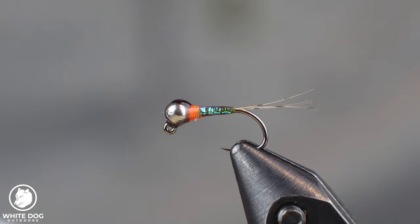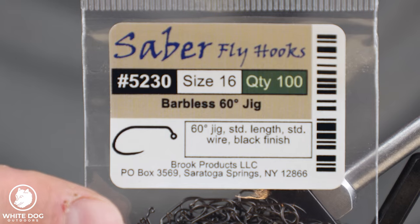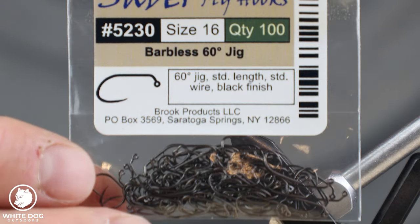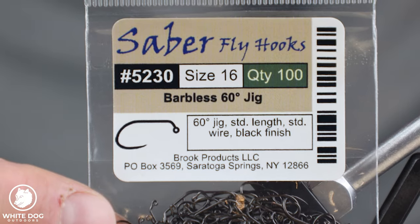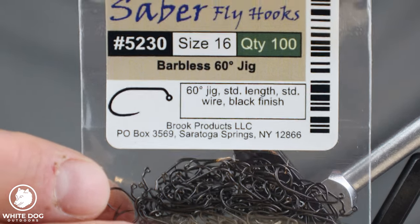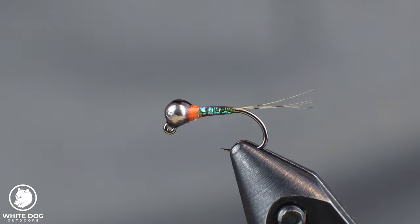The hook I'm using is a size 16 jig hook — this is a 60-degree jig hook from Sabre, the 5230. I like these because they're a local company and I get them from the Fly Shack, which is also a local company. But any 60-degree jig hook is good; there are a bunch of different jig hooks you can use.